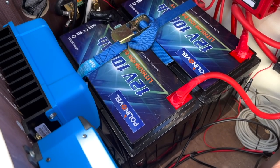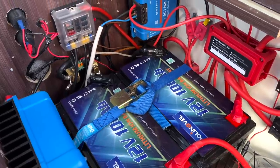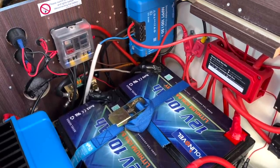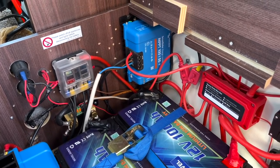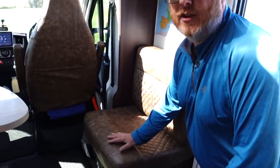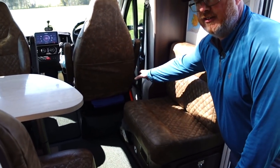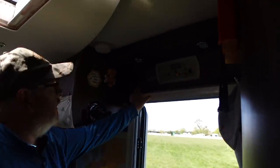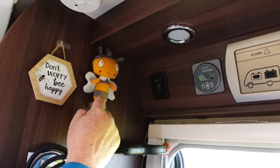It gives us enough power to sustain us off-grid. When the sun shines we can power everything in the van on 240 or 12 volt, no problem at all. If the sun's not so good, the batteries without any other charge can sustain us for about three days of living off-grid — maybe a week if we're a bit more stringent. Under the driver's seat is a 3,000 watt pure sine wave inverter, and the remote switch is up here right next to the 'Don't Worry Be Happy' sign.